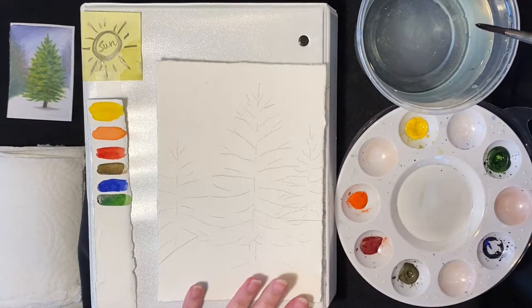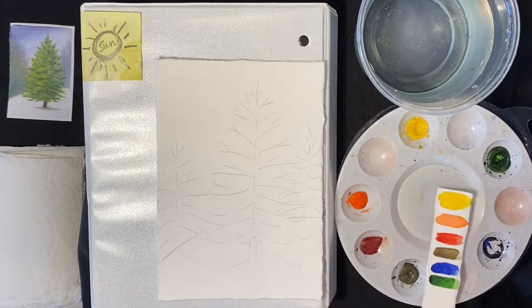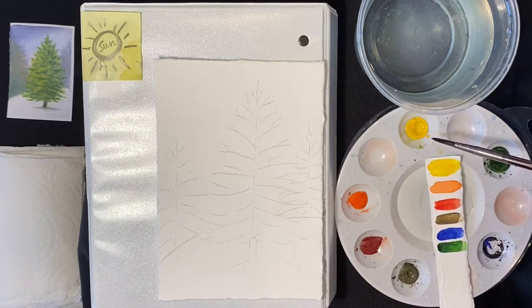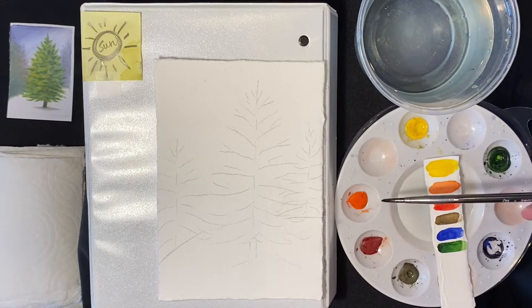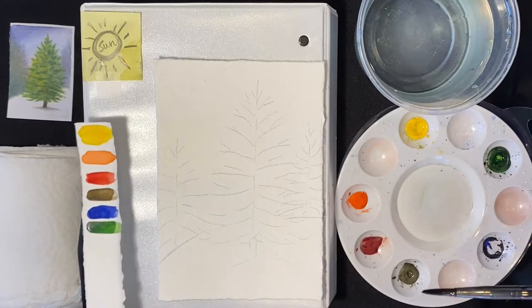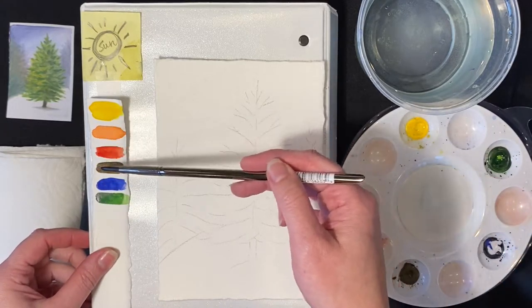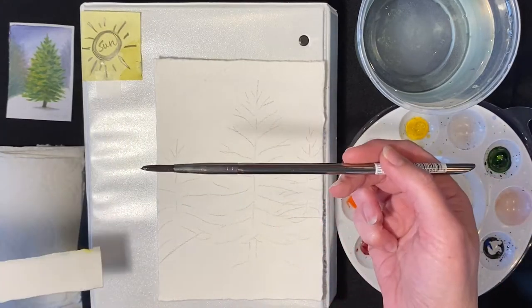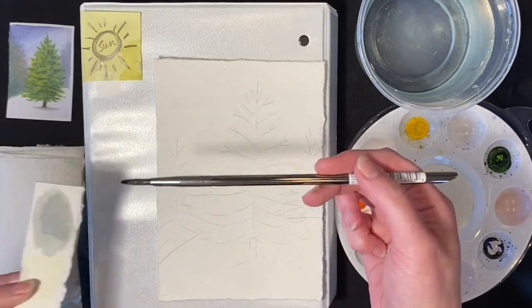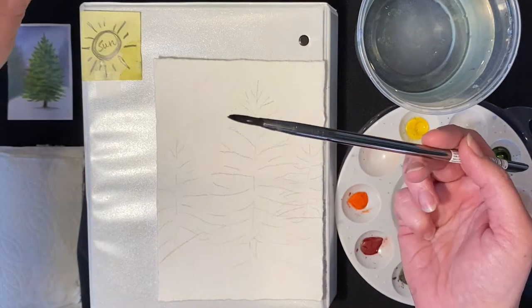We have some very nice watercolor paper here from Winsor & Newton and we have our paint in this order — yellow, orange, red, brown, blue, and green. I didn't include purple because I thought brown might be a bit more useful. It's always nice to have a sheet where you have the colors available so you know what they're going to look like, and if you ever want to test it out, this sheet is handy as well. We have our reference too.